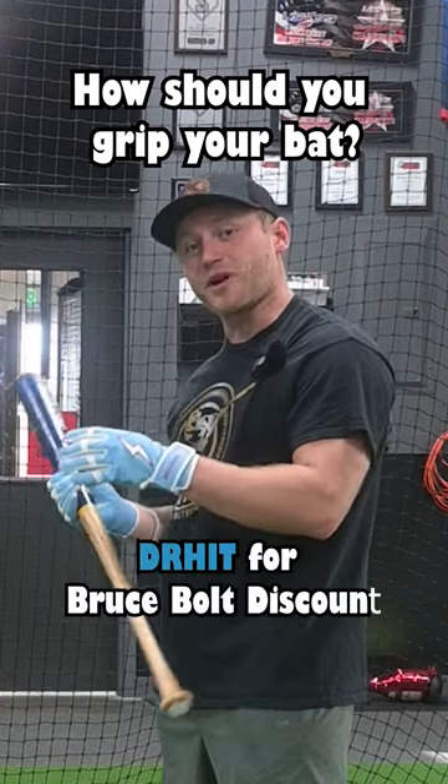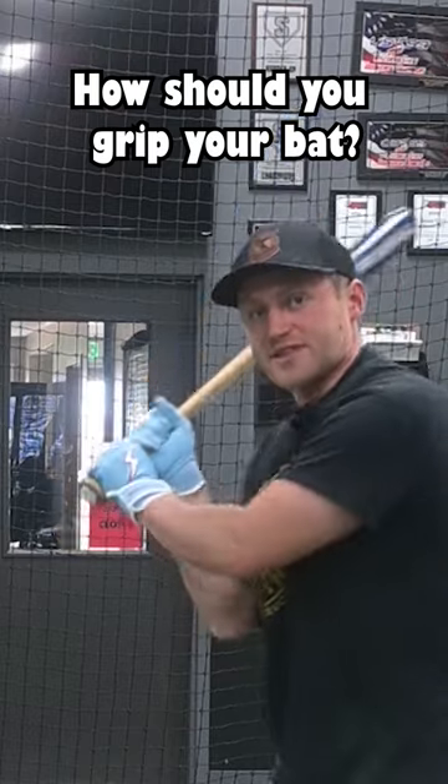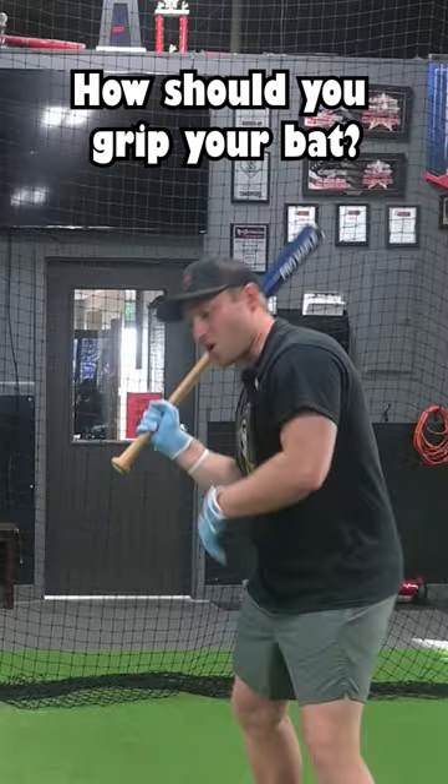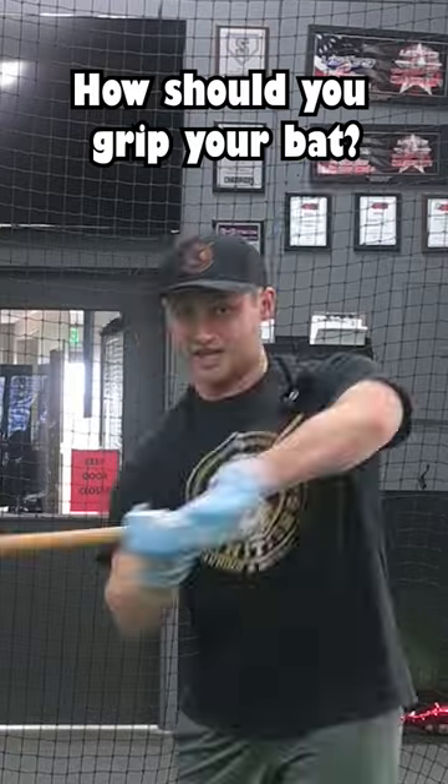The door-knocking knuckles are always a great option, but I think sometimes when we do that, we get into a weird position with our hands. As you see, it makes me kind of cock my hand like this. And this won't be the most powerful position for me to induce hard contact to that ball. I think this is just an uncomfortable position where we're over-gripping the bat.